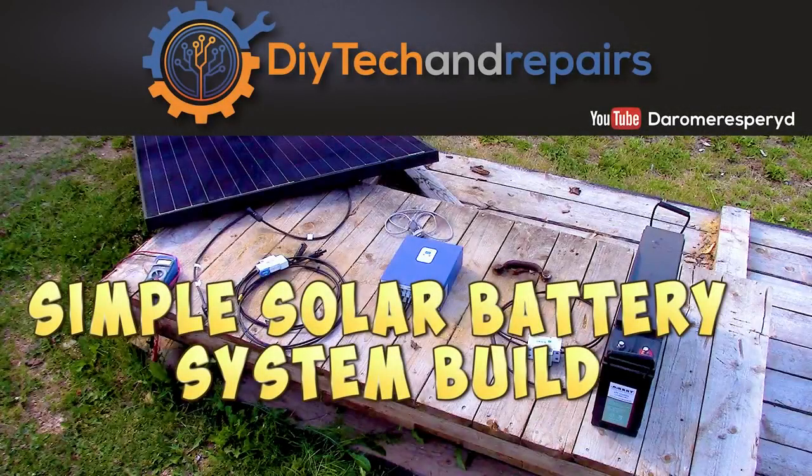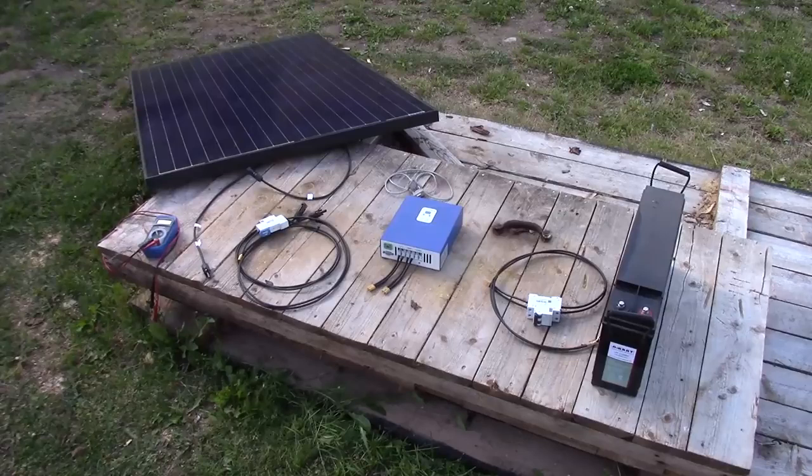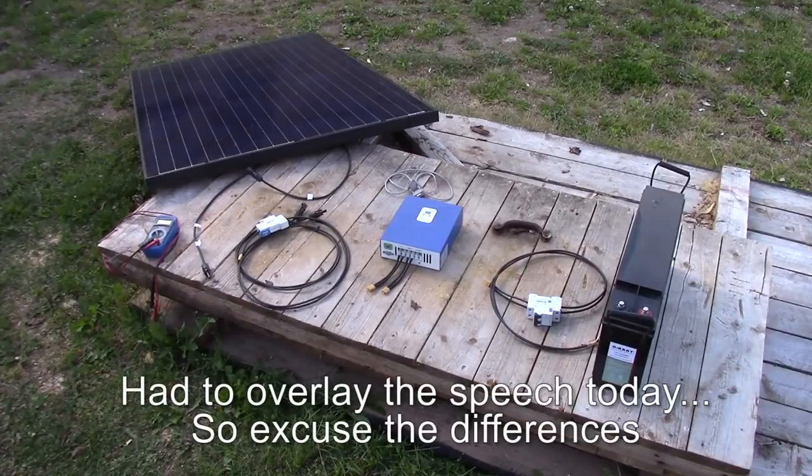Welcome back guys! Today we are going to show you how you can set up your own solar system based on very simple components, so let's get going!